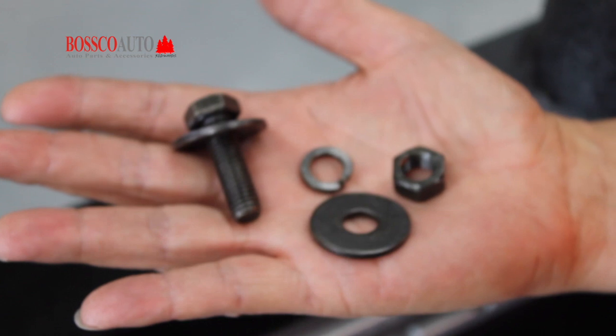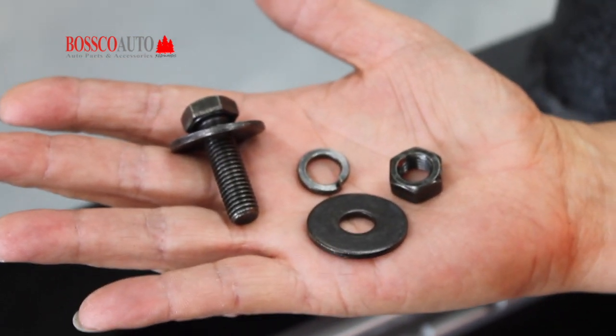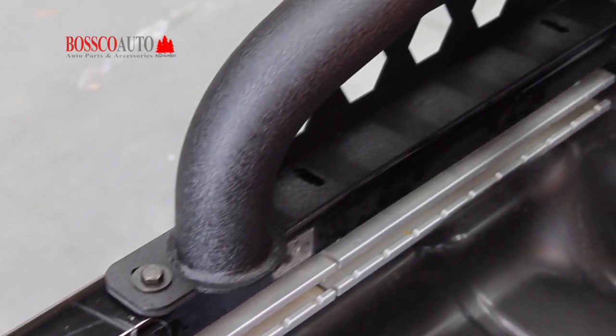Now you will need a nut, a bolt, two washers and one spring washer for every hole.